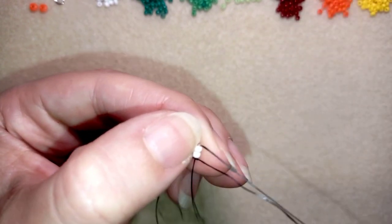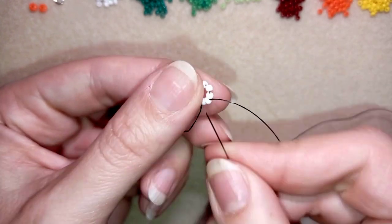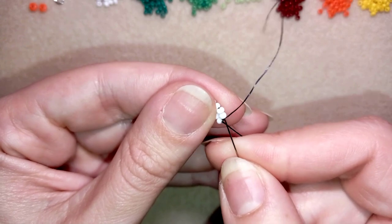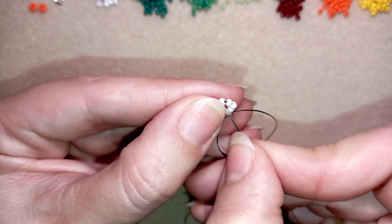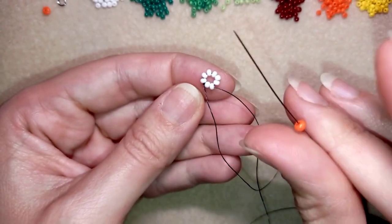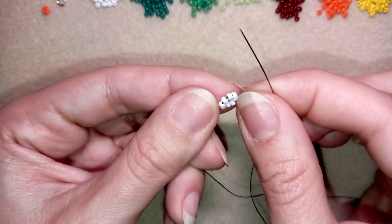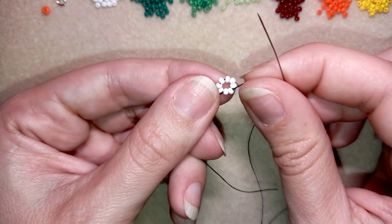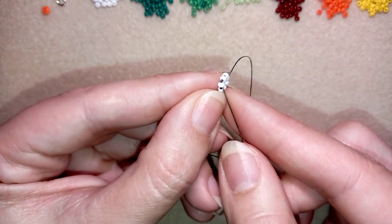Now you could go and reinforce this work one more time through this beautiful circle. What I want to do is put a central bead here — one of these 8-0 beads. I'm exiting out of this bead and I want to go through the opposite bead in the same direction where my thread is pointing. To find the opposite I count one, two, three — and the fourth one is my opposite.